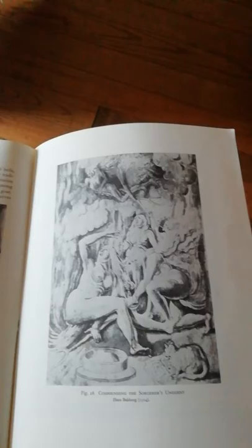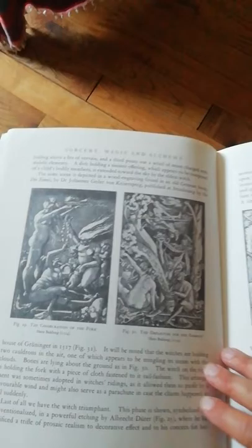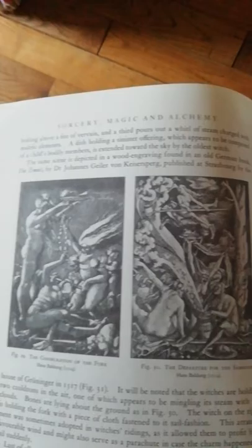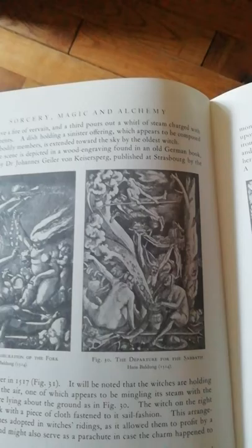And there are a couple more, around the end here. This is also Hans Baldung Green, as his name is. The Consecration of the Fork and the Departure for the Sabbath. I always thought that was pretty cool, all that.